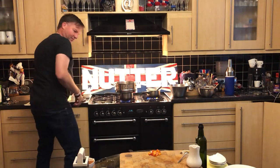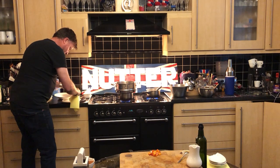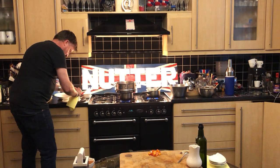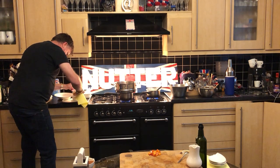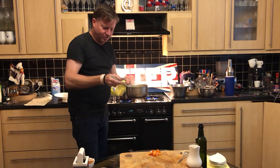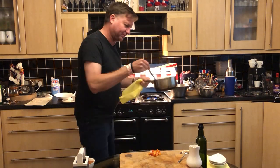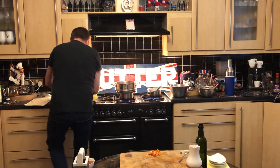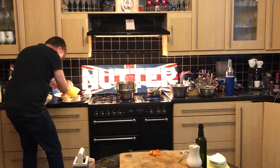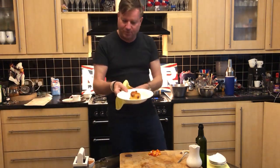Oh my god, these look amazing! Got a ramekin here — all you want to do now is pierce out the cling film. It's very hot, so be careful. Just checking the custard — what you want to do is just warm that custard through. The eggs are cooking out and the cornflour is cooking out. I'm just going to pop this out into a bowl — oh my lord!